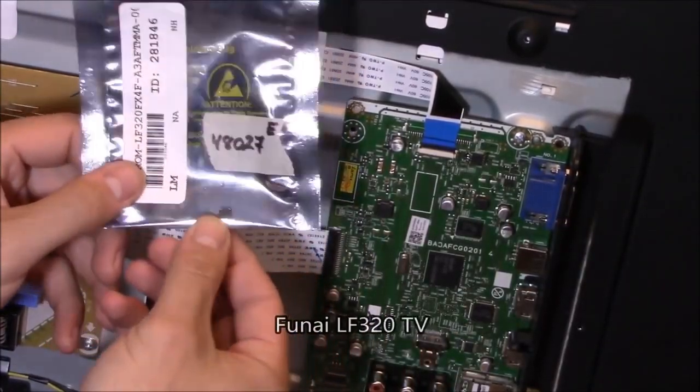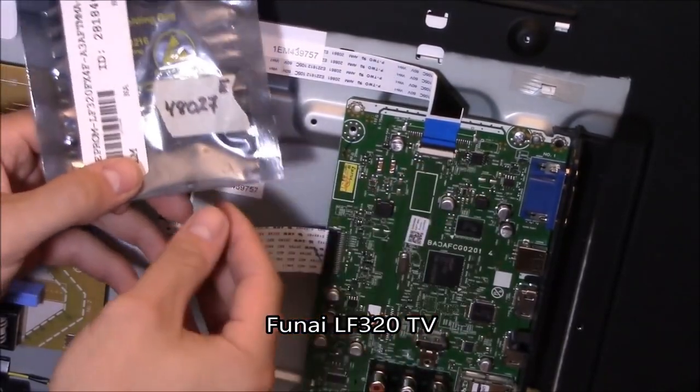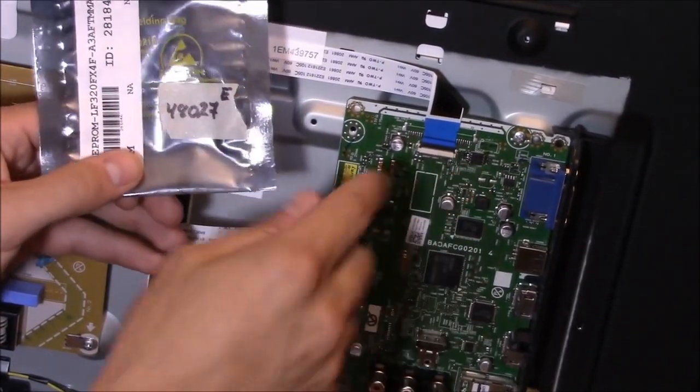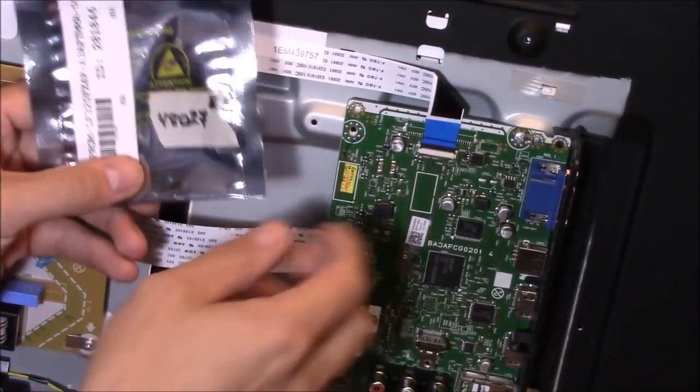There's a FUNAI TV. I ordered the EEPROM, which is a common repair for this particular TV. The location number is IC3006. We're going to swap it out and fix the TV.